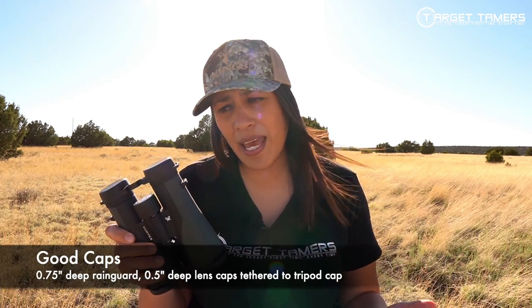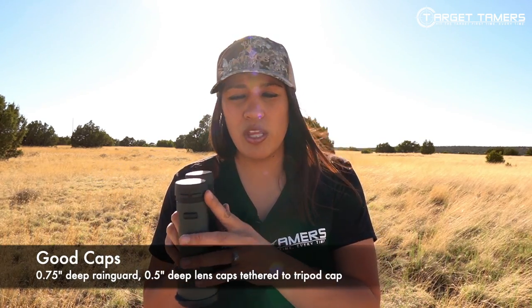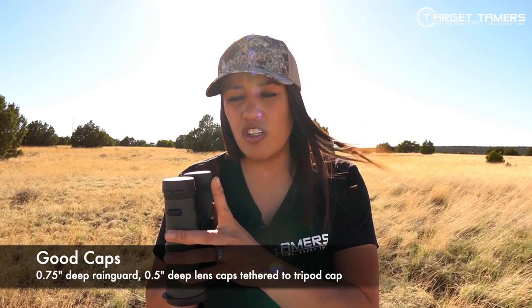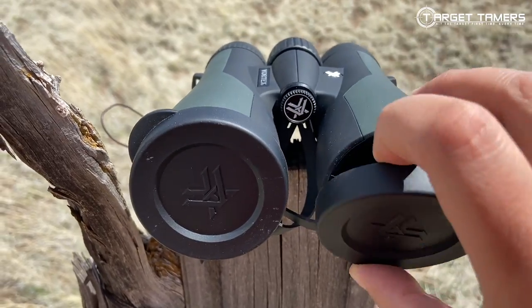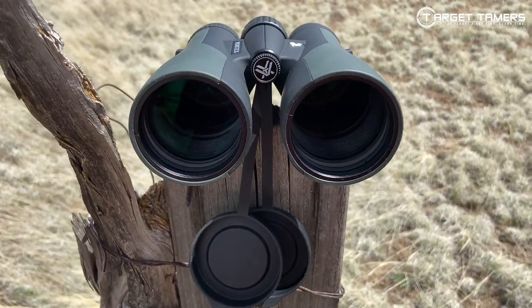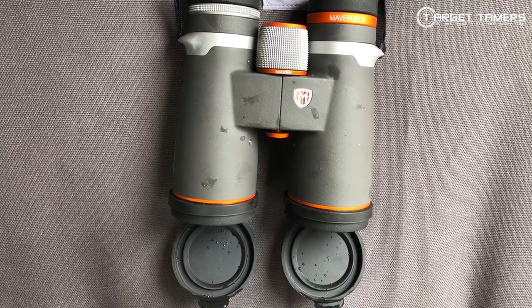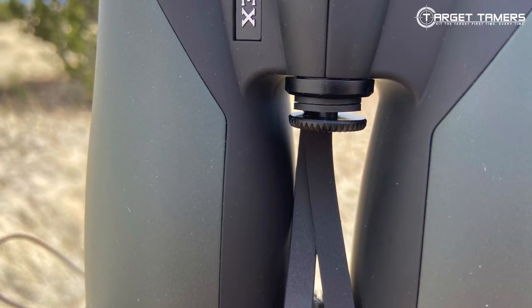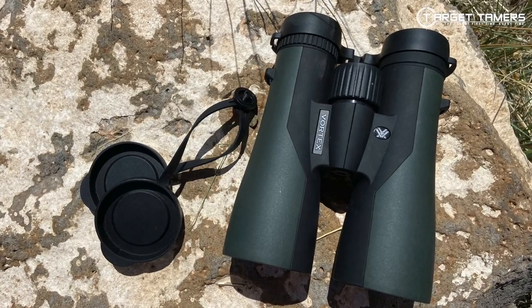I usually don't go on too much about caps, but I do like the rain guard cover — they're really deep, about three quarters of an inch, and they hold on really snugly. The objective lens caps are awesome. Instead of being tethered to the objective barrels, which is where I always lose them, Vortex has tethered these to the tripod cap. The risk of losing them out in the field has significantly reduced, which I really appreciated since I didn't want to lose my friend's gear.